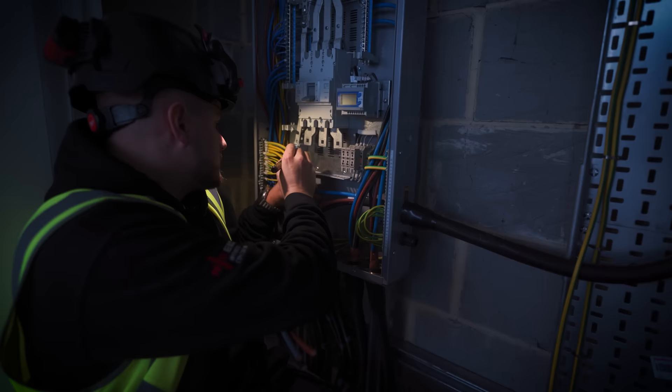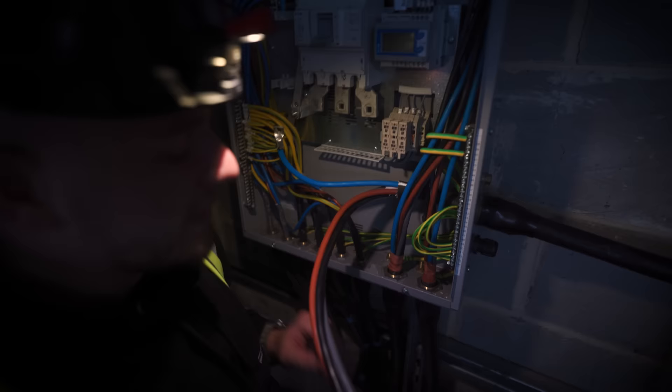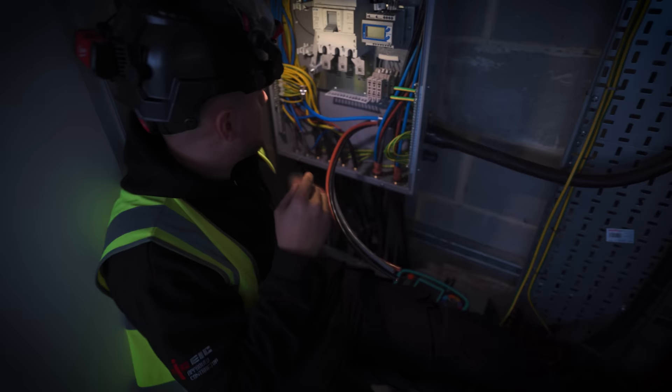I'm going to put one dot on the neutral. Why? That line there — so that when I take this off to crimp it on, I know what way to spin it. I can line it up, crimp it there, and I know it's right. It's just a habit I formed. When you're doing like a 185 or a 240, you can't twist it — there's no play in it and it's just a nightmare. So it's just a good habit to do that, and then it's sweet.